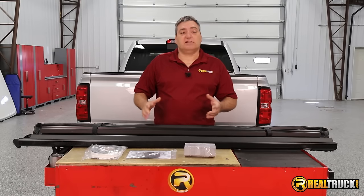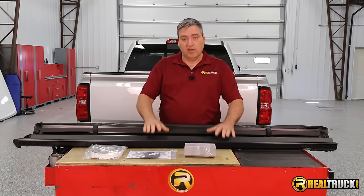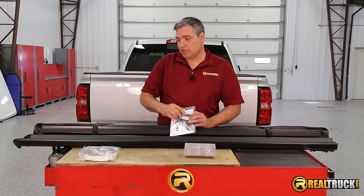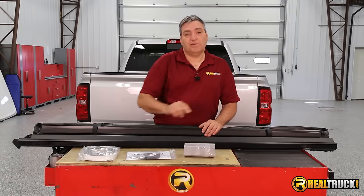We've got everything out of the box, and you can see here that it comes complete with everything you need to put this on the truck. It comes with your tonneau cover itself, both your right and left side rails, a bulkhead seal, seals that are going to go on the ends of your end caps to help seal those up, and your clamps to attach it.